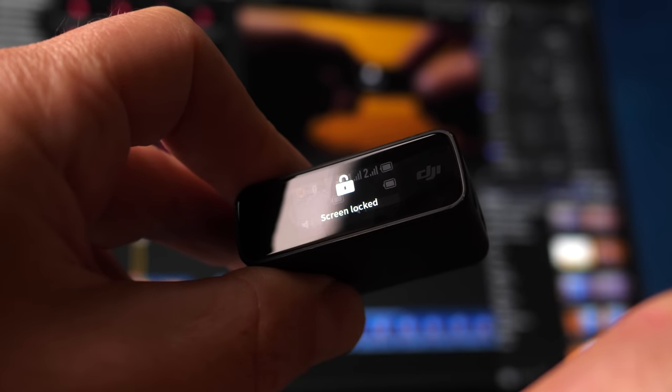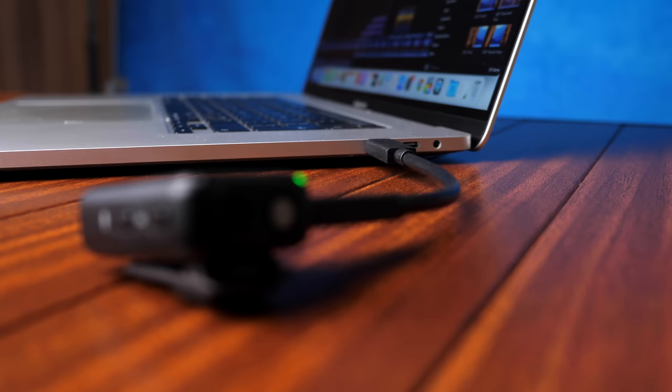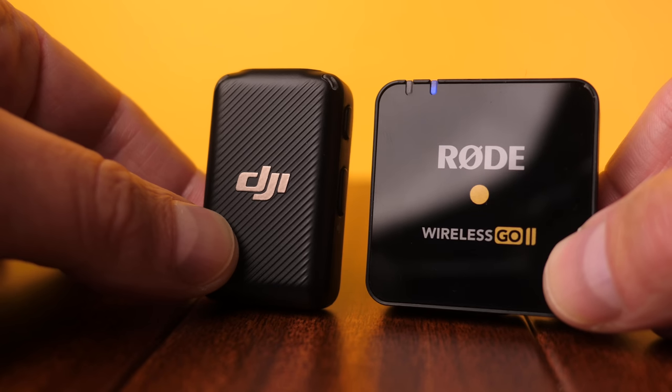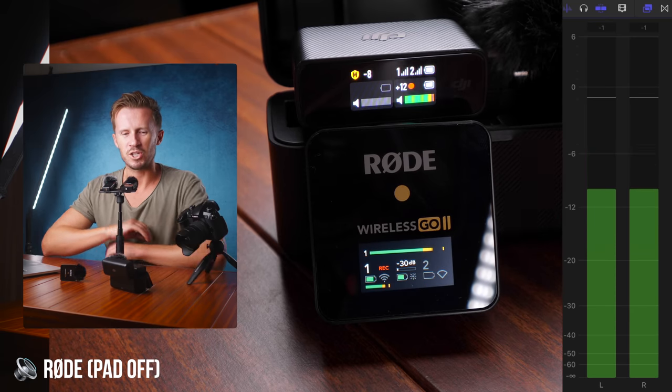To jump ahead, both of them sound absolutely fantastic. So in terms of audio quality, you're going to be very happy with either of these systems. This video is broken into three sections: in the first section we'll look at features unique to the DJI system; in the second section we'll compare all the things that can be compared; and in the third section we'll look at tests to see how these microphones perform in different scenarios. There are timestamps in the description below so you can jump ahead if you want.